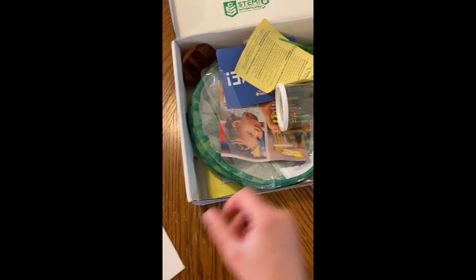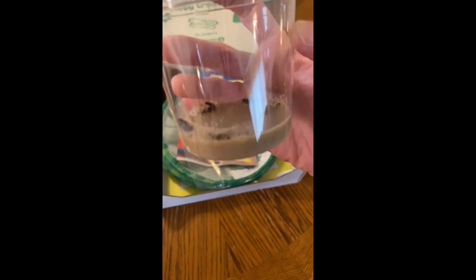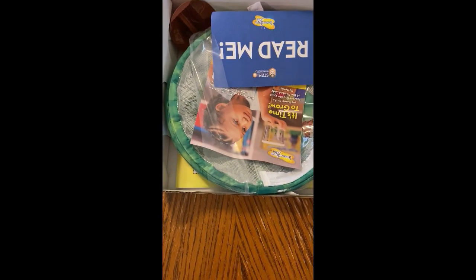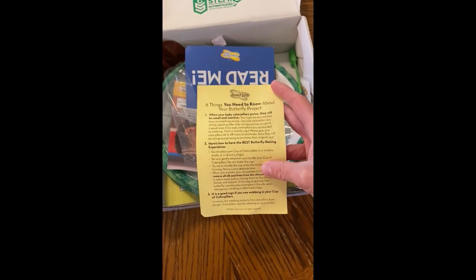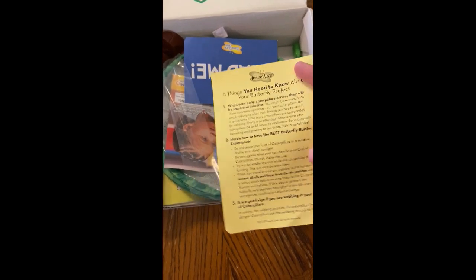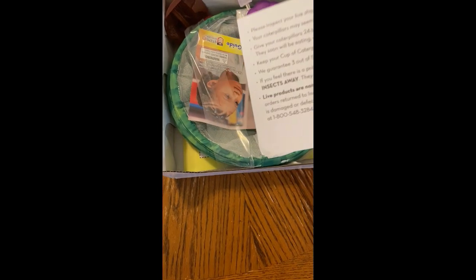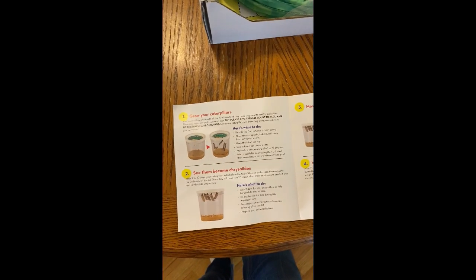Now that I've opened my box, I can go through each of the items that are inside. This is just a list of the things that are in it. This right here is our live caterpillars. This looks like some information that your mom or dad would need to read about your caterpillars and butterflies.